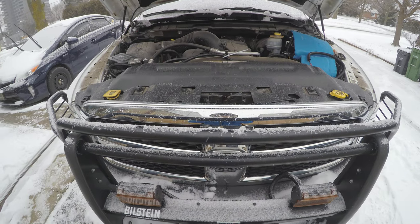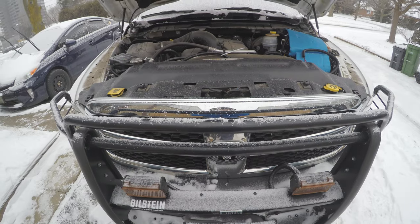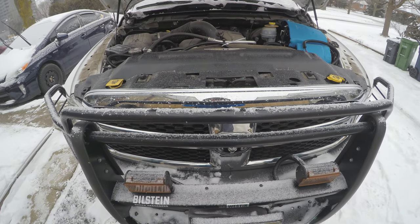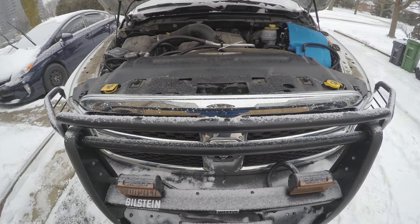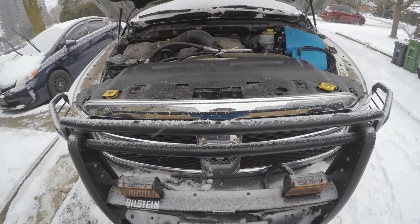Hello everybody and good morning. This is Jozo from the Jozo Tech Tracks YouTube channel. Welcome. I would like to take a few minutes to show you my oil cooler setup I am running on my 2015 Ram 1500 pickup truck.